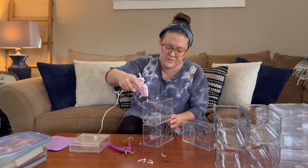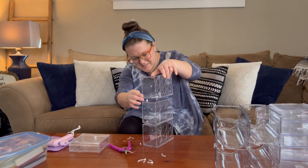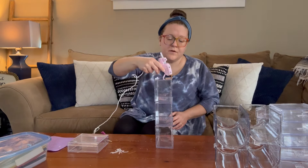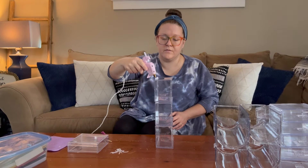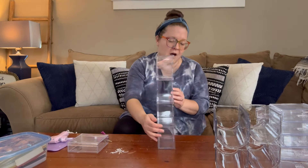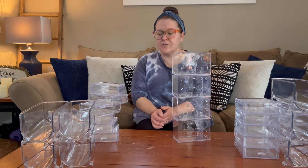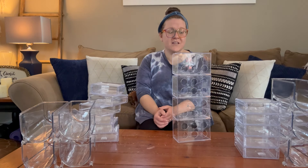I'm putting some on the front and on the back with the zip tie scraps — one more layer. Now some on the front, two attached on the front, and a little bit on top. We have our little organizer right here. Now I need to figure out how I'm going to set it up — since this is not glued together you can customize it and move it around as needed.